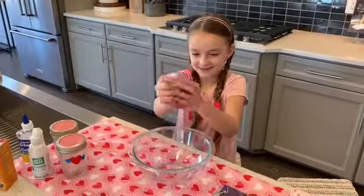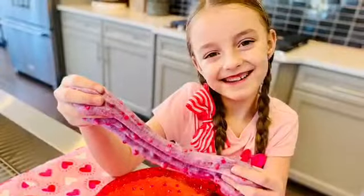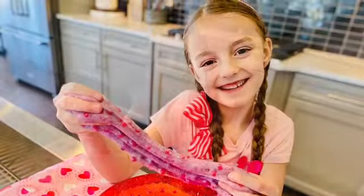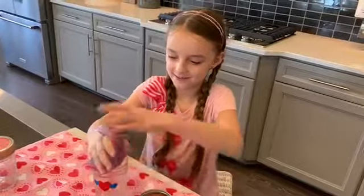When you mix it, mix it, mix it, it turns into perfect slime. Then you can get a jar and put the slime in it.